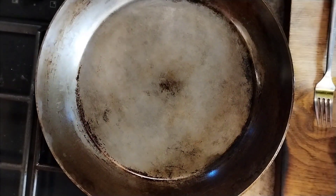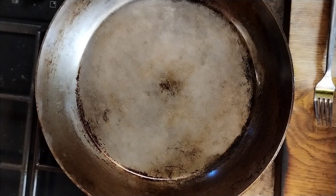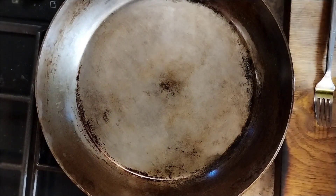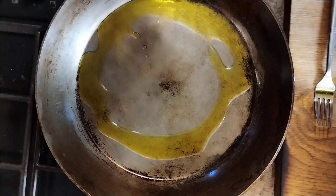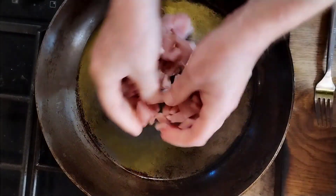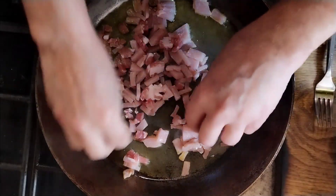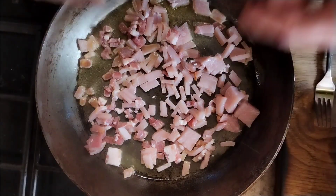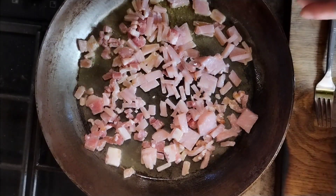Hello there, today we're going to be making a nice midweek tea for the family. It's fairly balanced, really cheap, and quite nice. We're going to start by frying some bacon in our pan with good Scottish extra-virgin grapeseed oil. Just going to go in with a handful of bacon — you can use sausage if you'd rather, or chopped up square sausage slice, whatever. We're just going to cook these out to get a nice bit of texture on them.